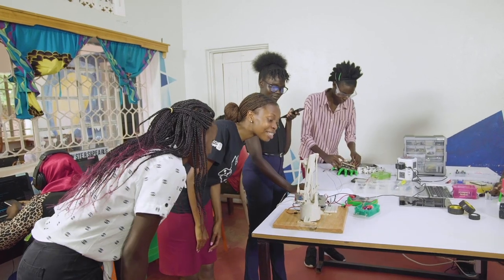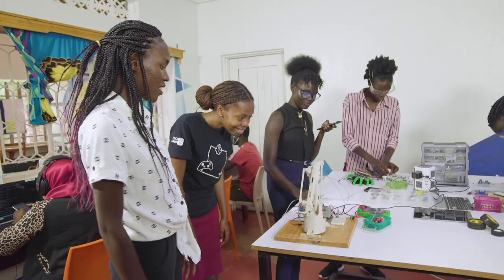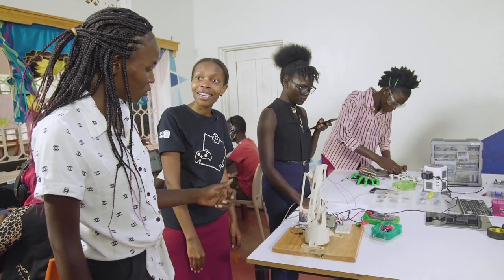Wow, that's an interesting robot. What does it do? This is Voye. It's a voice command robotic arm. You can tell it to do anything and it will do it for you.